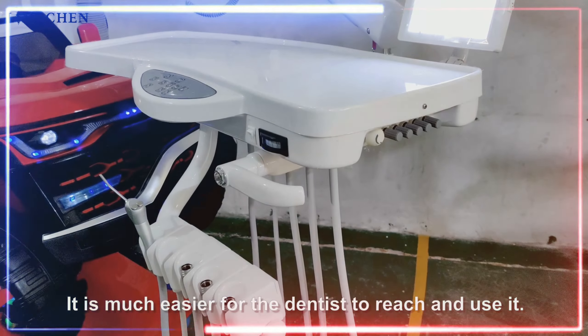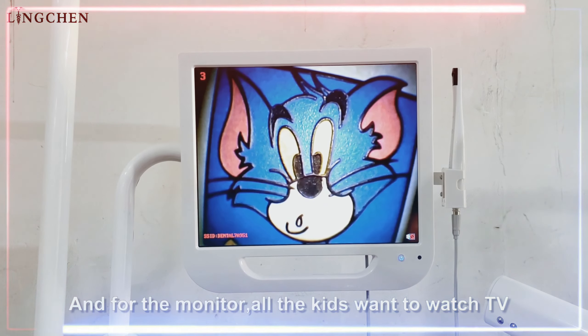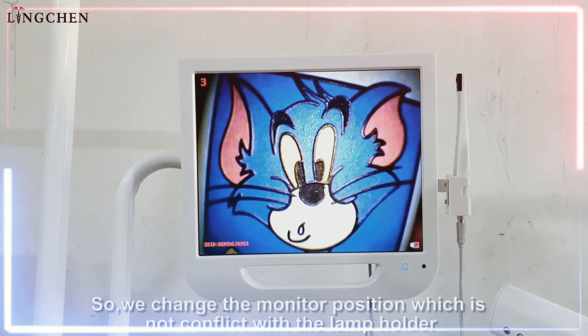It is much easier for the dentist to reach and use it. For the monitor, all the kids want to watch TV, so we changed the monitor position so it does not conflict with the lamp holder.